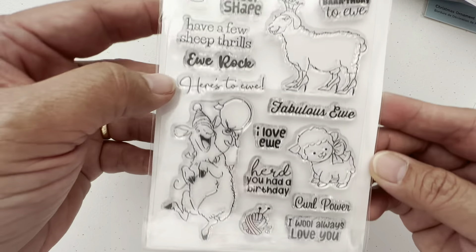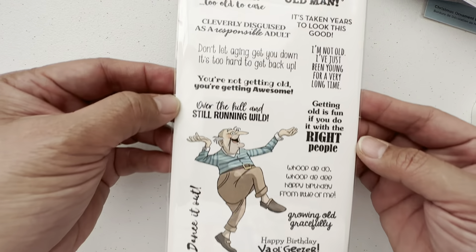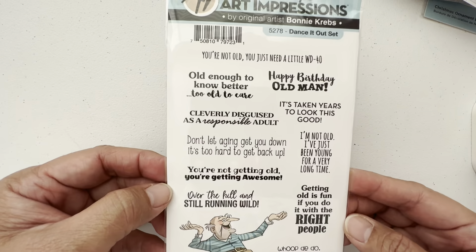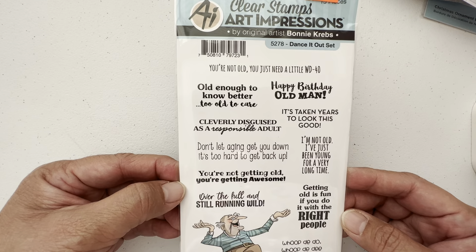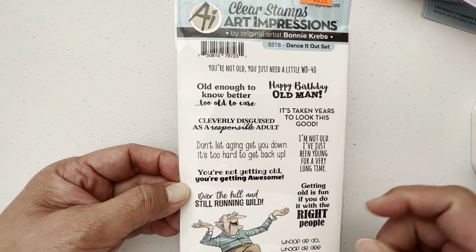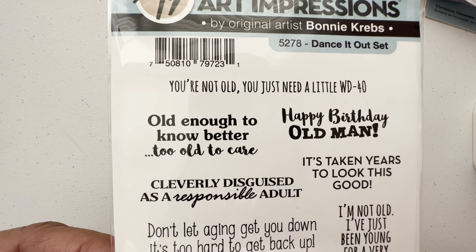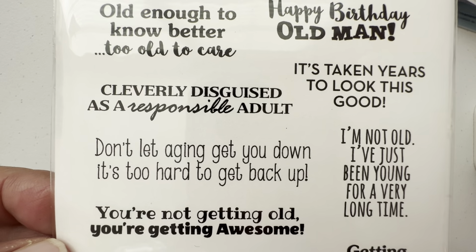So these are the stamps. Art Impressions also has these funny sentiments — the smart-ass sentiments: 'dance it out' set, 'old enough to know better, too old to care,' 'don't let aging get you down, it's too hard to get back up.'